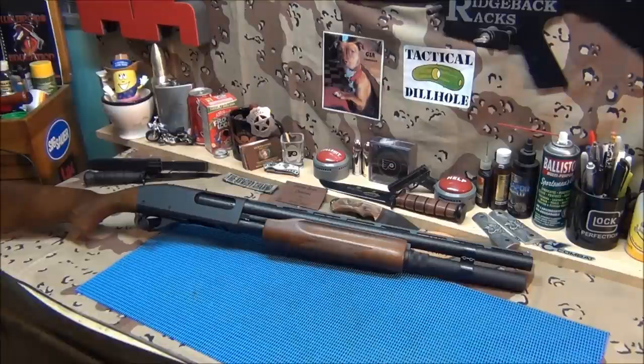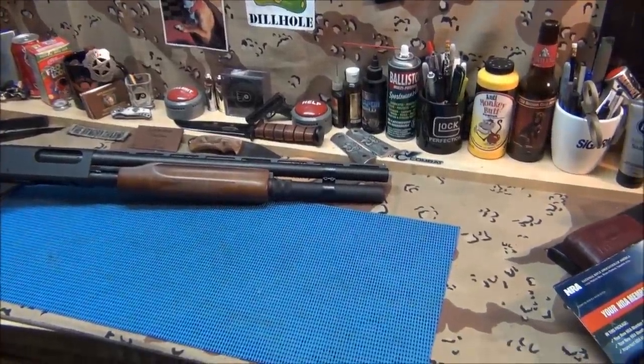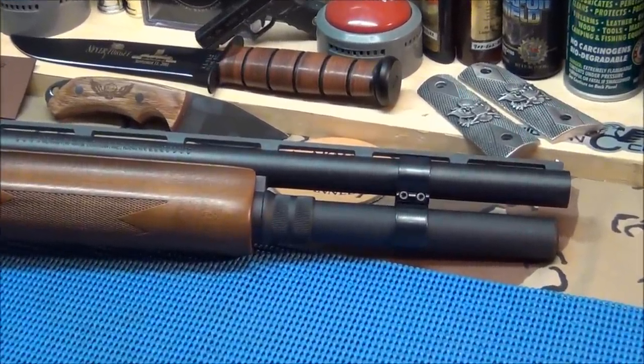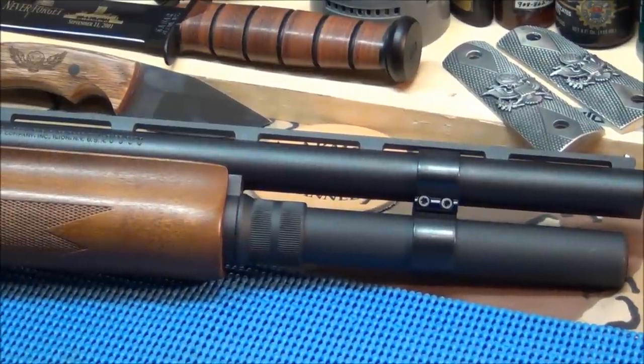Just giving you an update on the shotgun — I'm going to put a new magazine clamp on the front. That's a nice magazine clamp, don't get me wrong, but a lot of people are saying that shotgun will look really good with a nicer magazine clamp. And that clamp can also be used as a flashlight holder — you just move it down to the next tube and hold the flashlight under the tube.